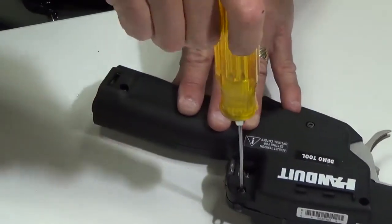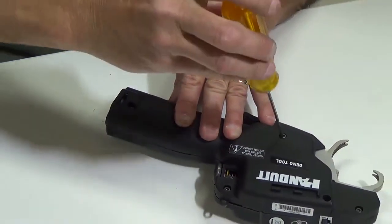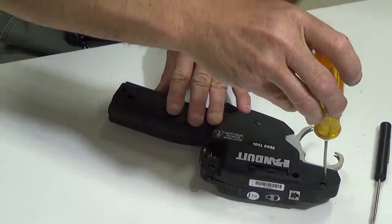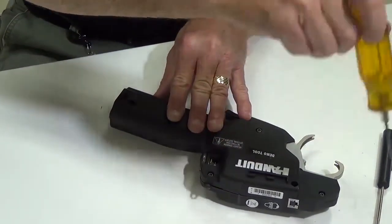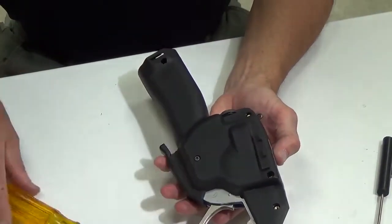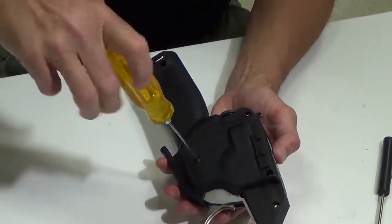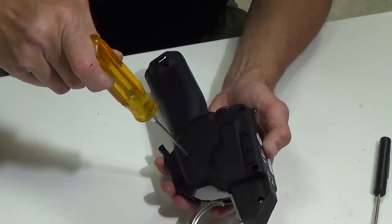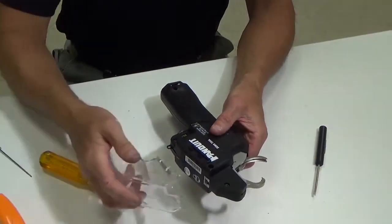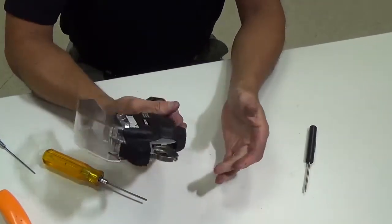Snug that screw down. Don't over-tighten these screws because there are brass inserts on the bottom side — just make sure they're good and snug. Then flip the tool over; there's one 2.5mm Allen screw on the bottom side. Put that in and snug it down. The rear jaw handle should move nice and smooth. Then put the tip collector back on and the tool is ready.